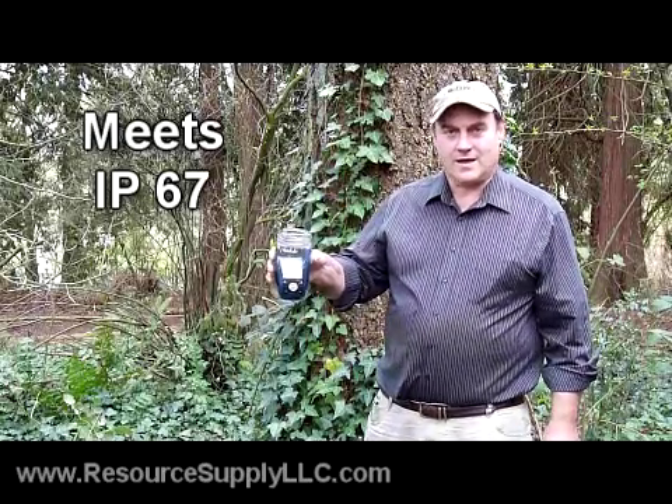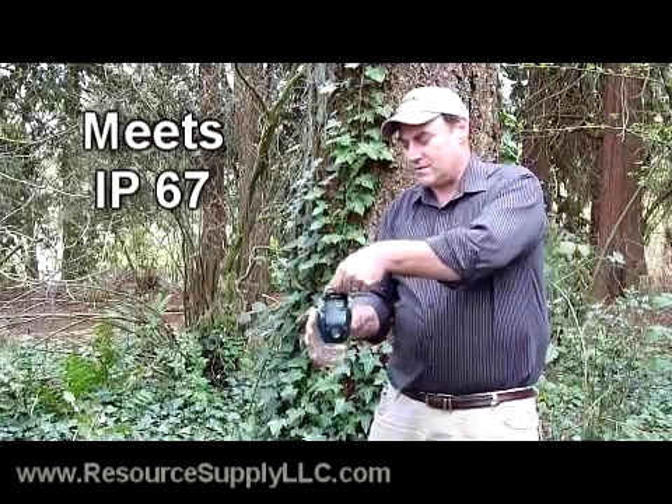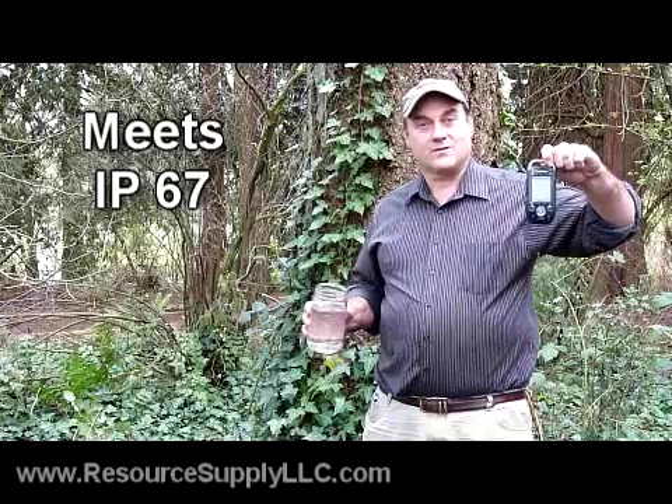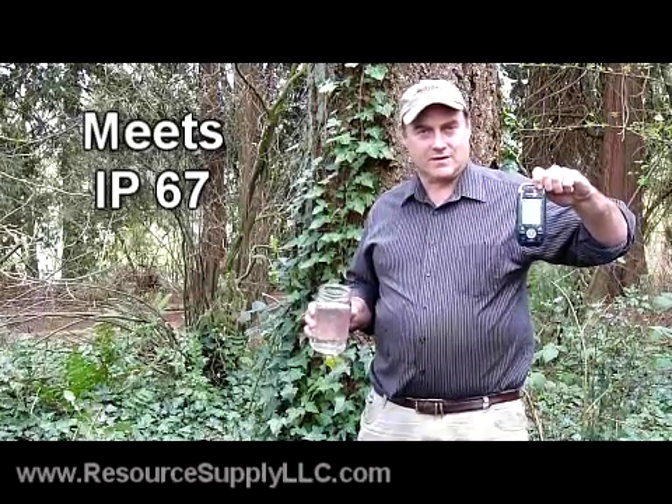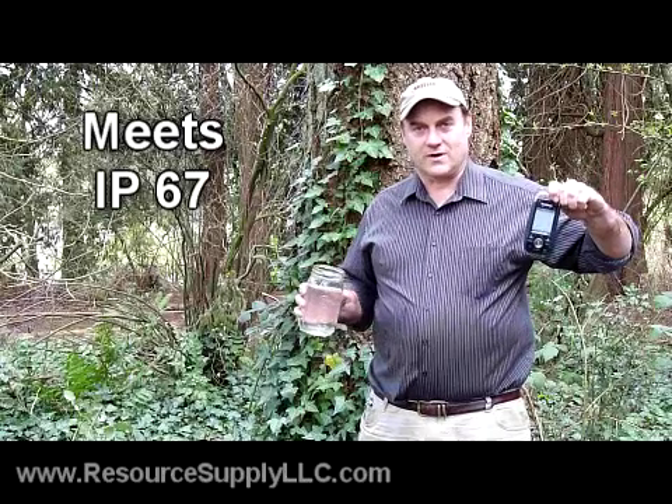It's running, and you can see it's still on. I'm going to pull it out and show you that this thing is incredible in terms of being able to be used out in the rugged wilderness or wherever you want to use it. It's very much waterproof.